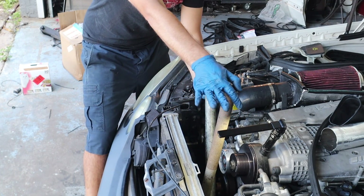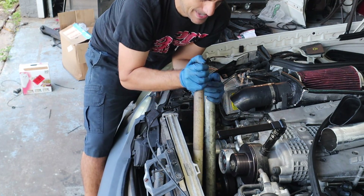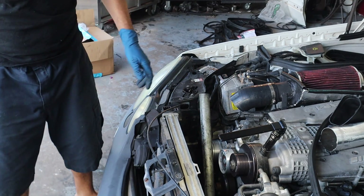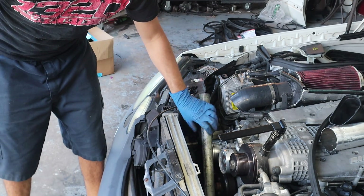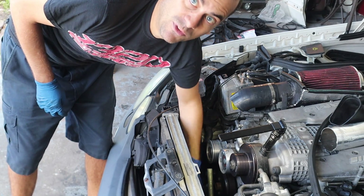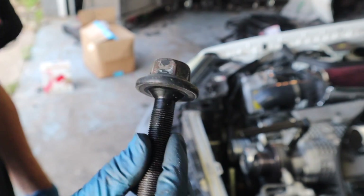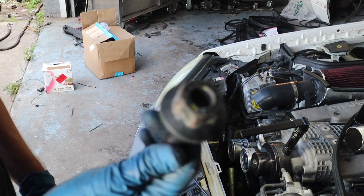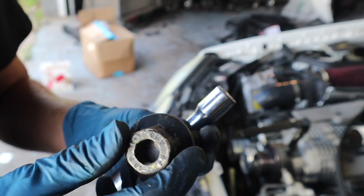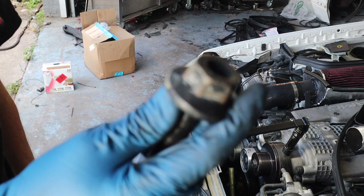If you don't think you're strong enough, do not do it - but I'm pretty good. All right, we got that off. Now we're just going to pull that belt and bolt out, take all these pipes off, and start pulling this out. The factory bolt is a torque-to-yield bolt, so it's a one-time-use bolt - we'll be getting rid of it. The kit does come with a new bolt.